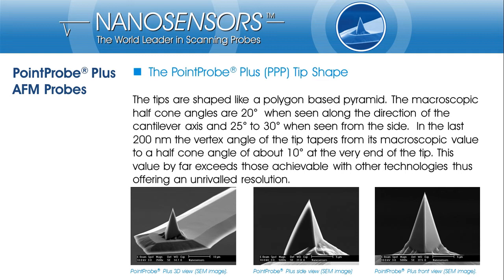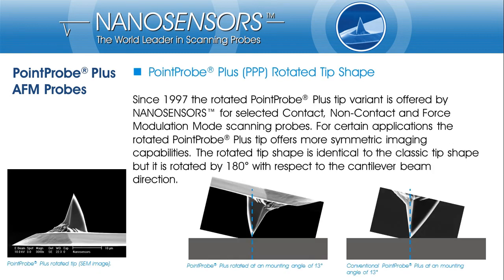The resulting half cone angle is about 10 degrees for the last 200 nm of the tip apex. However, in case your features are extraordinarily tall and steep, you may see tip shape convolution effects in your image that reflect the edges of your tip instead of the sample shape. This problem is unavoidable and can only be mitigated by use of sophisticated and usually expensive high aspect ratio tips. But with our rotated tip shape, we also offer a cheap solution for improving the imaging of such samples.